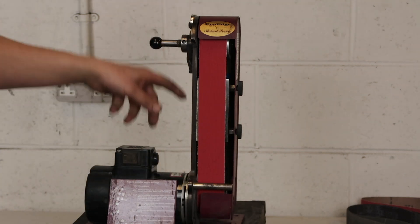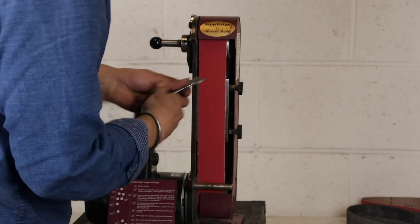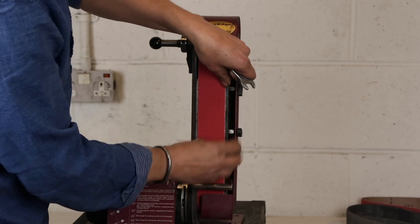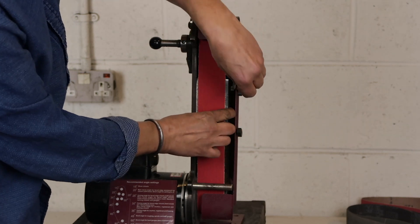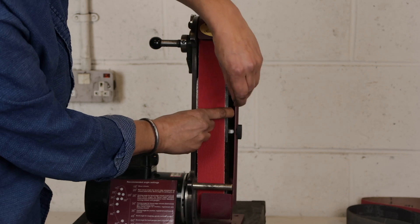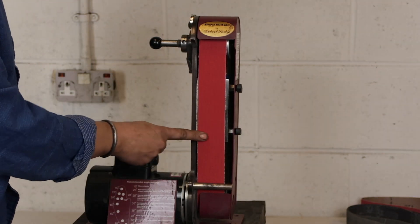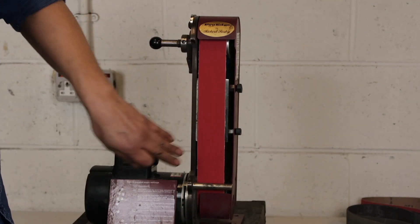I've already filed these holes a bit longer, so I'll show you how it moves. I just loosen this slightly — I don't even have to take it off — just loosen and then I can pull this forward and do it up again. Do up the guard, and you can see I've taken the play out. There's full contact. You don't want to press it forwards more than you need to, but that will just help.